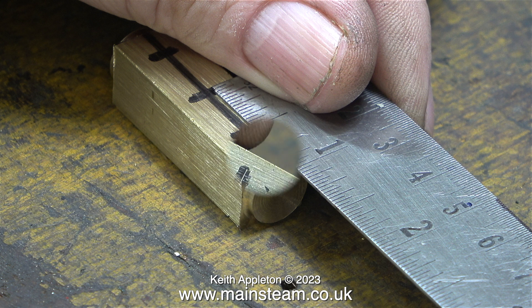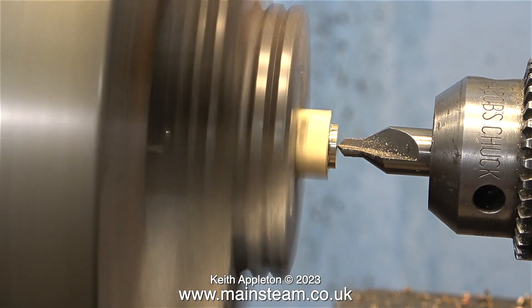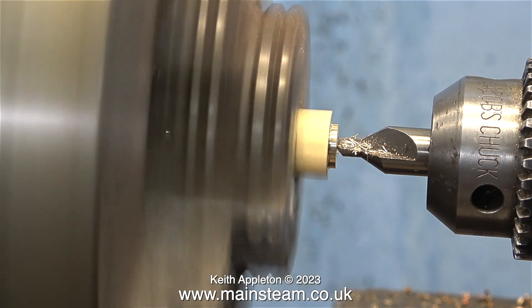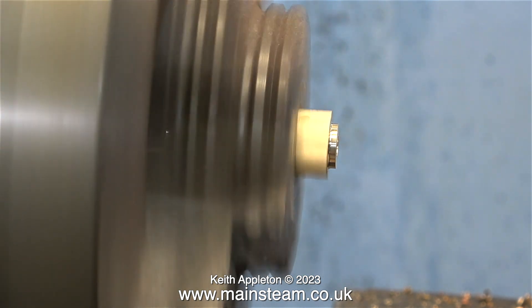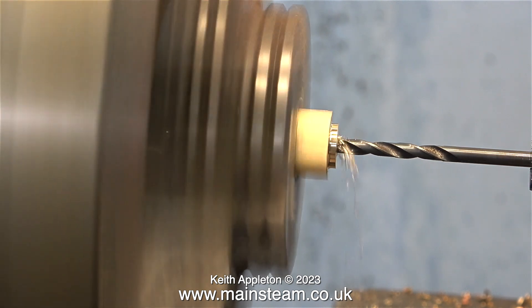I'm not going to spoil the surprise — you'll see it in the next episode. Besides, I'm just making it up as I go along really. I've accurately scribed some lines on the felt-tip pen marks; these are exactly in the right position. So it's back over to the Smart and Brown lathe, put the part back in the chuck, and this time I'm using a centre drill to drill the ends, but I'm not going in very far — it is just a guide for a 5/32-inch twist drill.